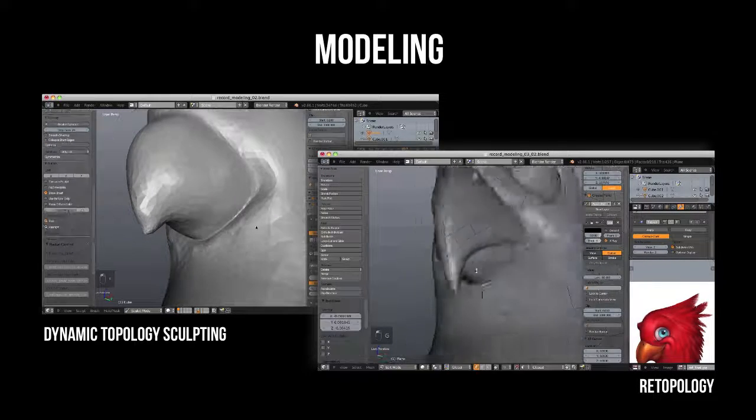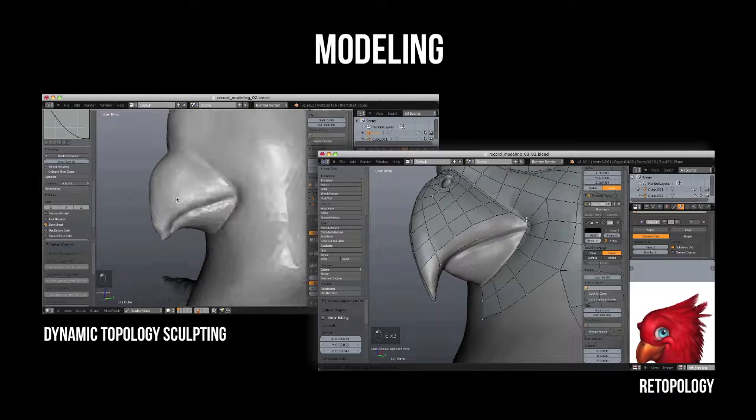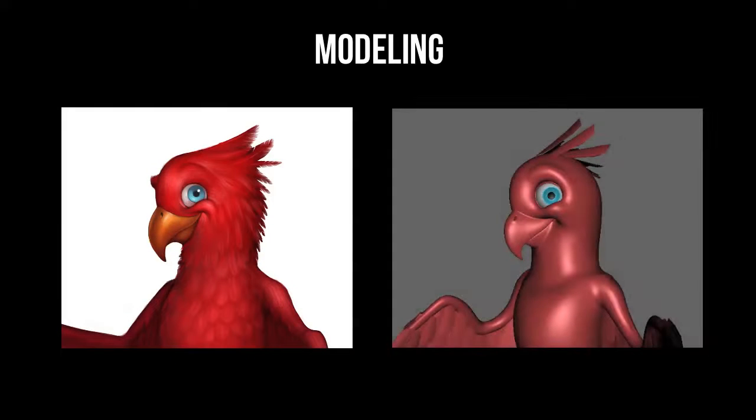It's what I always choose for character models because I find it produces the best results both in form and topology. The biggest challenge we'll be facing is to make absolutely sure that we nail the appeal of Piero's face from the artwork — we really need that to look and feel familiar.